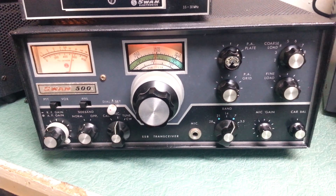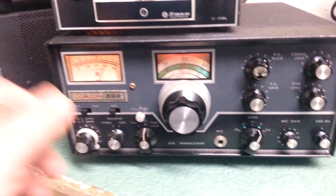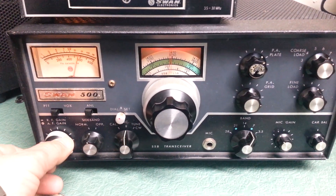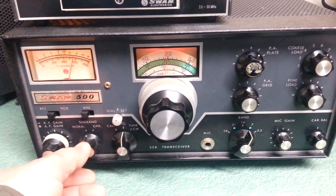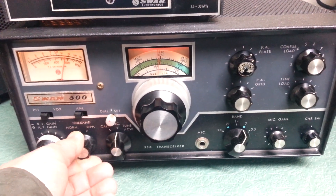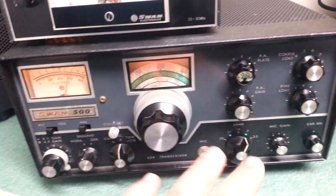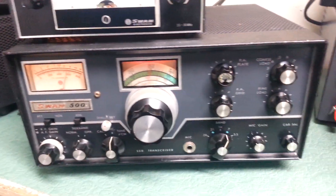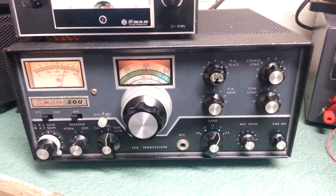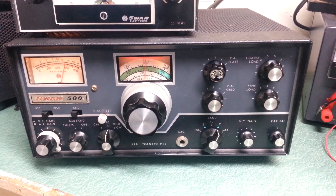It's done nothing as far as cleaning contacts or anything. In fact the receive — this is into a dummy load — it does have S noise but it's real noisy. The switches are a little bit noisy as you can hear. The band switch — all that needs to be cleaned. I don't know if it receives or not, but it does transmit. And there you have it, the Swan Model 500, 10 through 80 meter HF transceiver. We'll be right back.